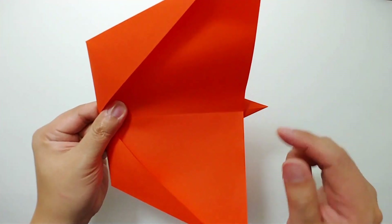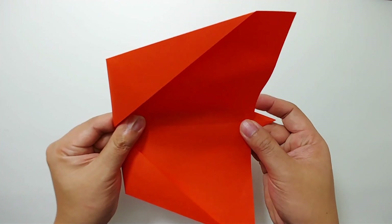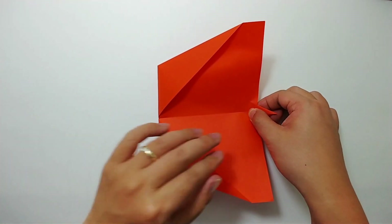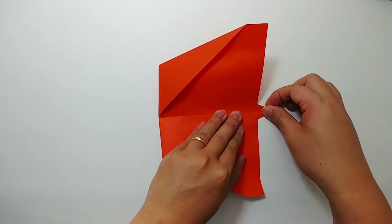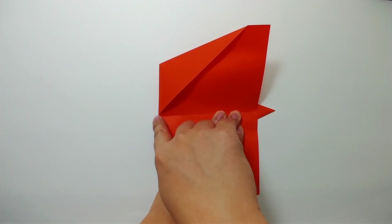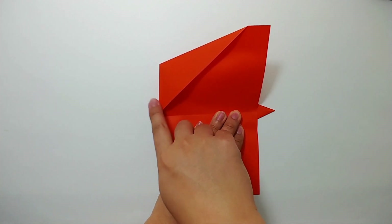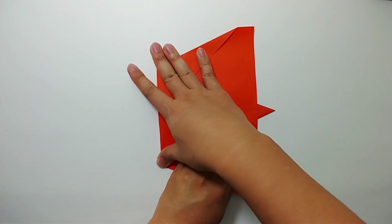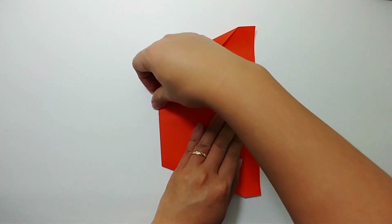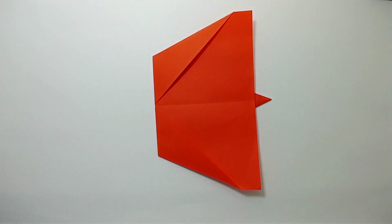The center crease of one part should match with the center crease of the other part. I'll adjust it a little bit, hold it so that it matches — you can see the center of the paper airplane right here. Now I'll press this down. After you fold the paper down, start from both sides of the paper again and fold to the center crease.